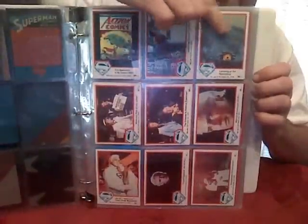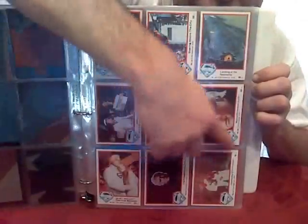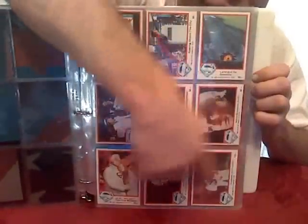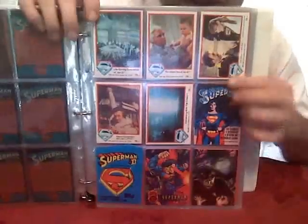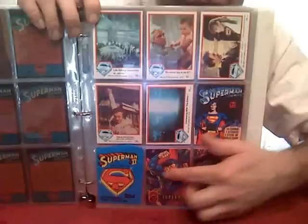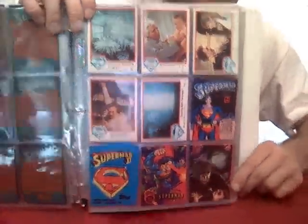There's an Action Comics number one card here. And Marlon Brando cards — very cool to have those. I've actually got some of these in the original wax pack packaging, along with some spare Superman cards I found here and there over the years. There's even a Wolfman card in there — not sure what he's doing in there!